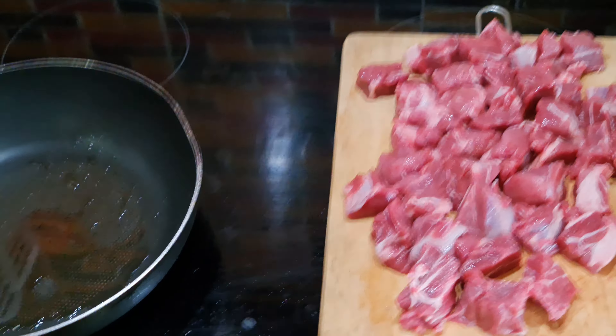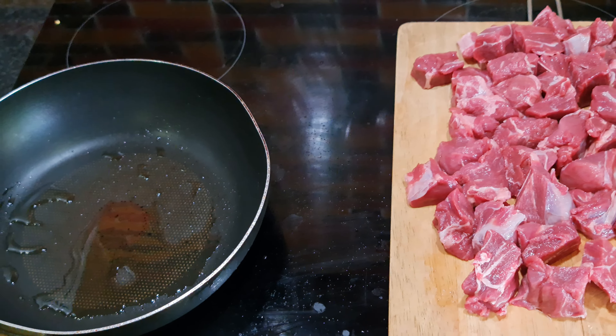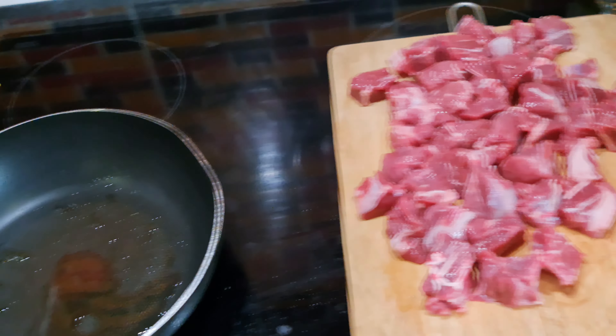In America they just use stew meat, but here I'm going for the beef shank because it's a really tender cut. I'm going to cook it in the crock pot slow cooker.